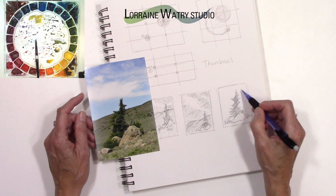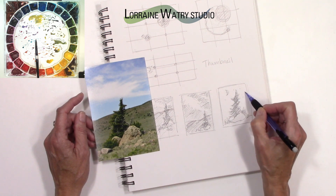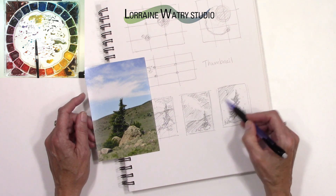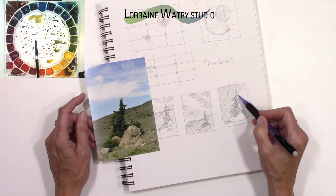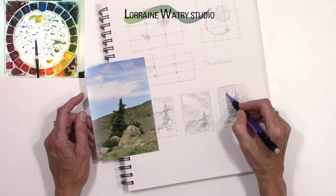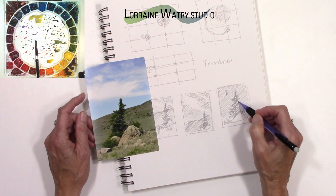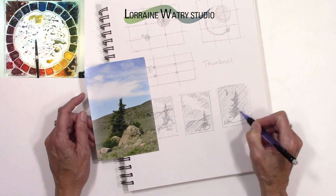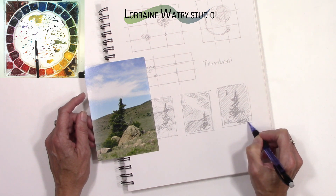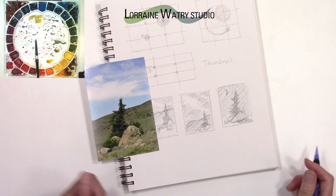Then I could put a moon up in the sky and some marks for stars, and then this would all be dark — so everything in a night scene is going to change in value and be deeper. There might be light on the tree on the left and it might be all dark on the right. The rock would be in shadow, and then there'd be shadow here on the ground as well. So I'd want to make sure that I have that on there.